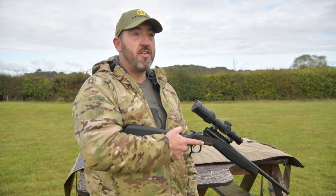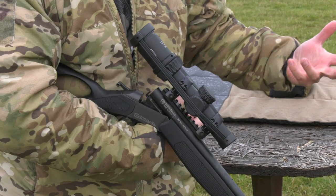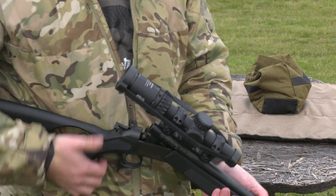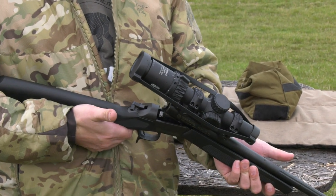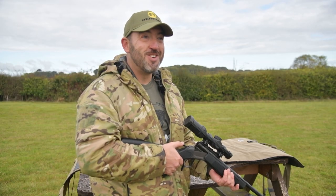It's a safe rifle as well. You can carry it open over your arm like you would a shotgun — anybody around you can see that it's quite safe. Drop your round in, it works on the hammer. Quite simple and an awesome bit of kit to shoot, and super accurate.